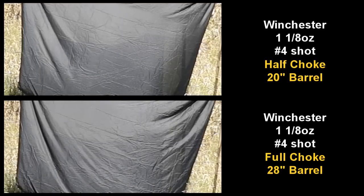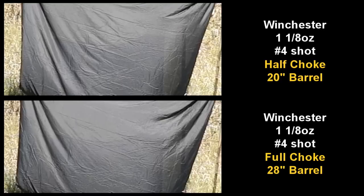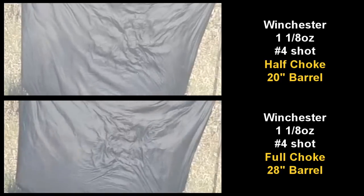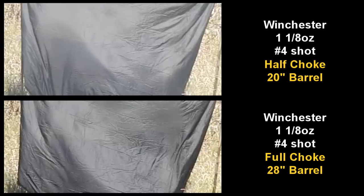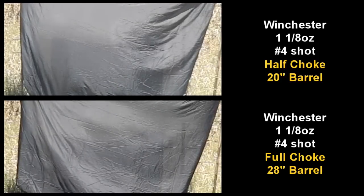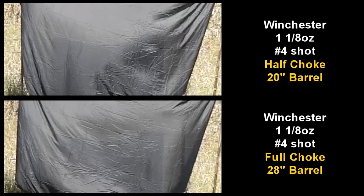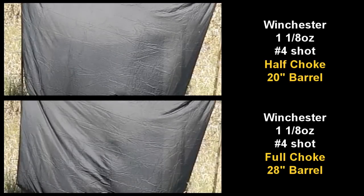Here I'm firing the same Winchester number 4 shells, but this time using a half choke on a 20-inch barrel coach gun compared to the full choke on a 28-inch barrel. Those patterns were as expected - the full choke held a very tight pattern where the half choke held a wider one. You'll also notice the velocity difference between the 28-inch and the 20-inch barrel, as the 20-inch coach gun fires at a slightly lower velocity.